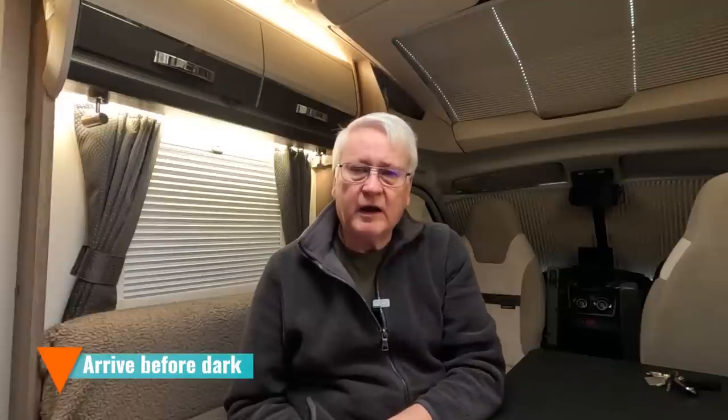When heading to a site, think about arriving earlier than you normally would. Arrive before it gets dark — certainly before half past three in winter, as it starts getting dark by then. Many campsites don't provide much lighting, so if you do arrive later, have a head torch as part of your emergency pack.